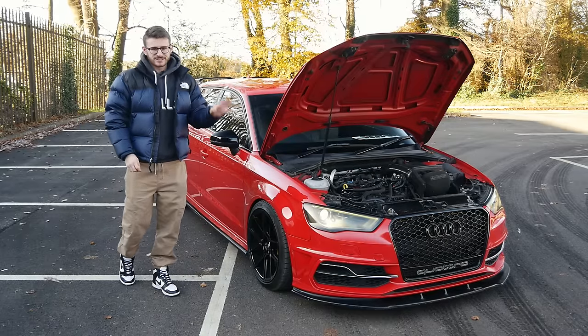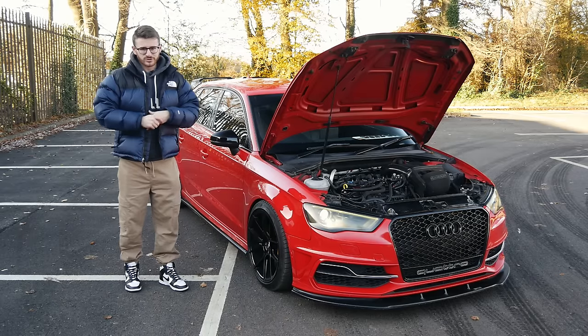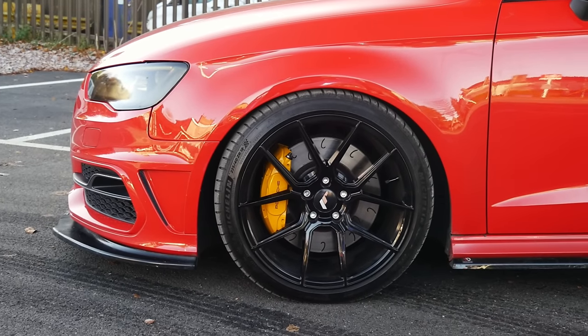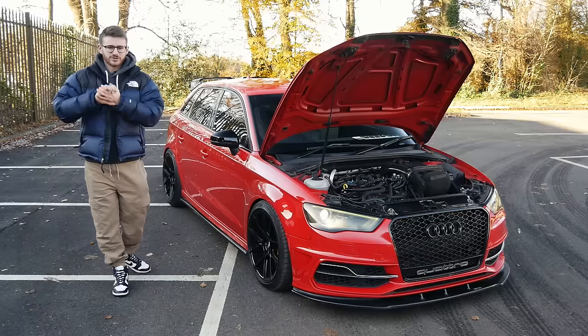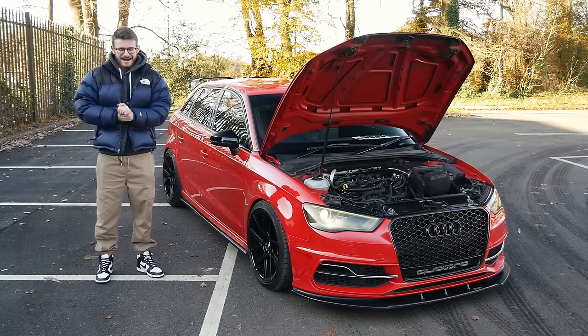This is a fully fledged stage three car, running 600 brake horsepower, fully forged engine, and a ton of supporting mods. It's a DSG car as well, so it's not a manual, unlike my Golf R, but it's gonna be absolutely brutal with 600 horsepower in one of these things — it's gonna be a lot of fun. We are joined with Ricky, the owner of the car. I'll introduce you to him very shortly. He can walk us around basically what he's done to it before we go out and experience this 600 horsepower Audi S3.